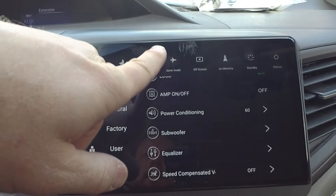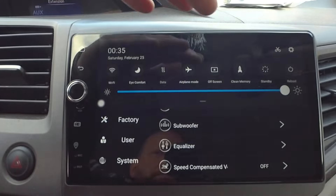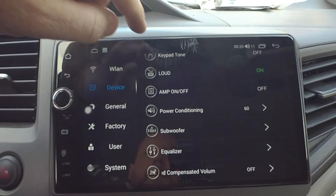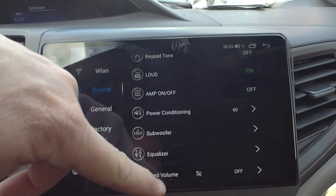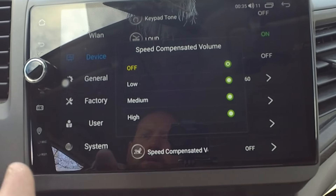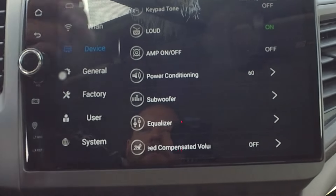You can also get to sound settings by doing this double drop-down and hitting the settings button. There are also quick press buttons, like turning the screen off at night if the brightness is too much. Once we move on from sound settings, there's not a lot else in here except if you want speed-compensated volume turned on — the faster you move in the vehicle, the more it raises the volume, which is great especially if your car makes a lot of noise on the highway.